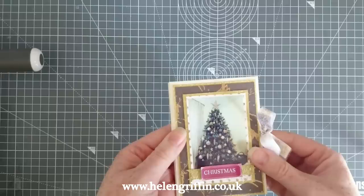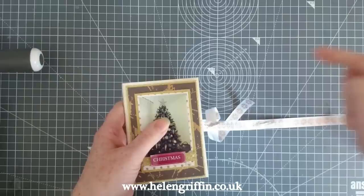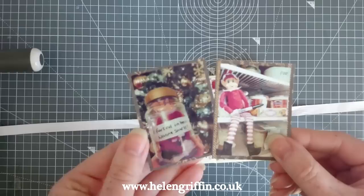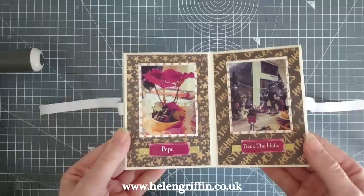This one was made with envelopes and I've used a lovely paper pad called All That Glistens from First Edition Paper — the link will be down below. This is a tiny little envelope mini album and I've used the Brother color label printer to print off my photographs, which is a really handy printer to have. These are my little elves from last Christmas and I've made little tuck pockets for all of them — it's quite interactive on the first page.